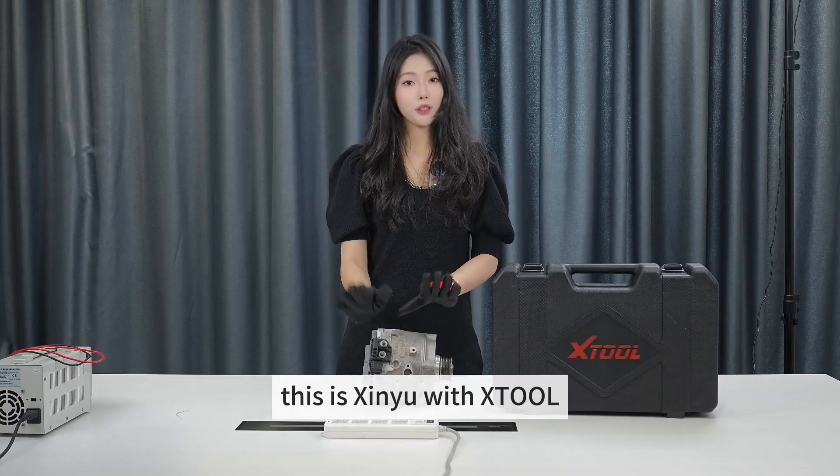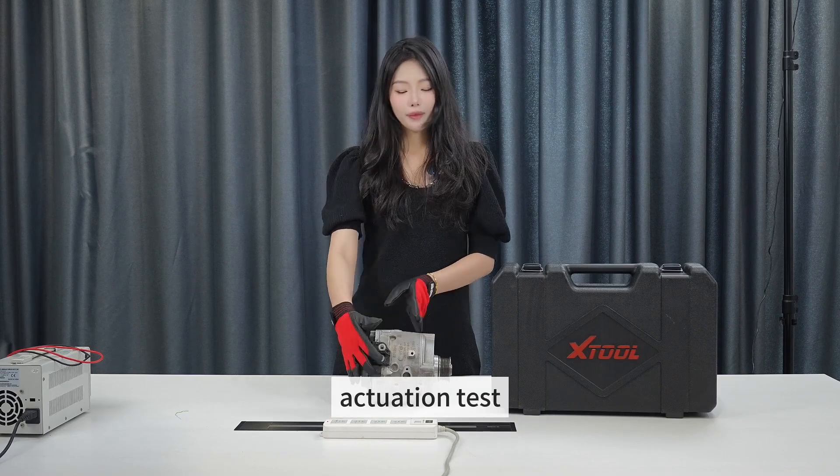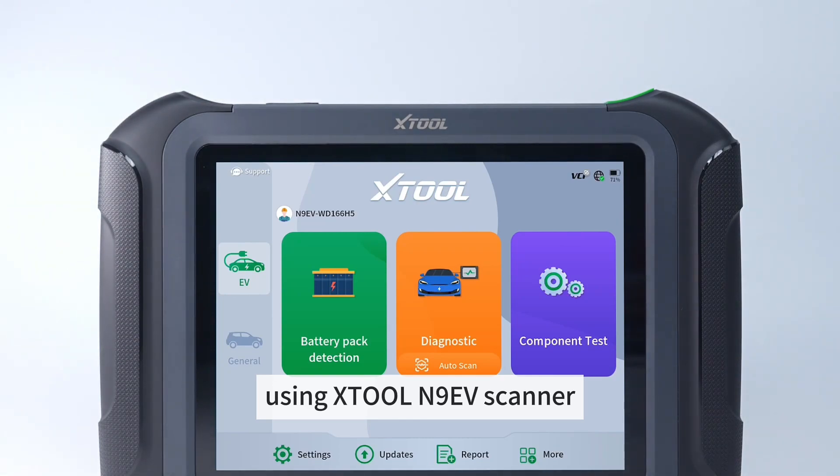Hello friends, this is Xenu with X-TOOL, and today I'm going to show you how to perform a motor actuation test with an Audi 48-volt hybrid electric motor using X-TOOL's N9EV scanner.